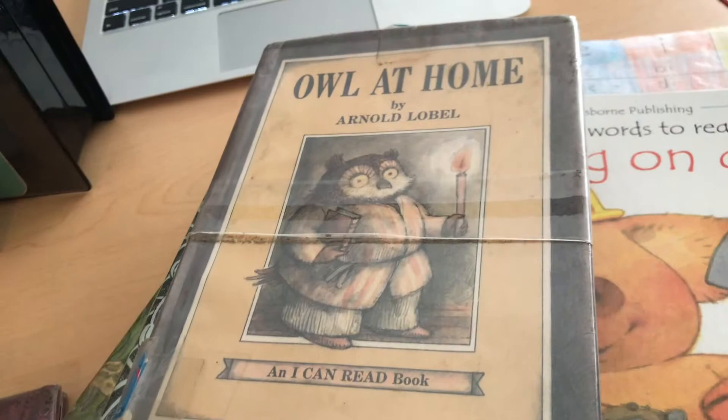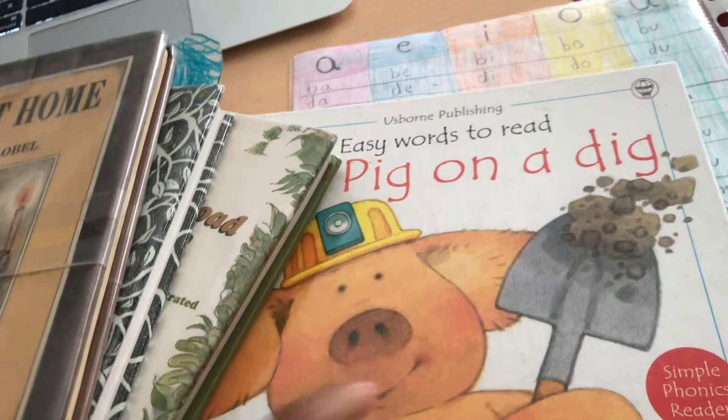I also absolutely love the 'I Can Read' books. If your child needs really colorful pictures — because as you can see, some of these books have pictures, but they're not colorful — and some kids need really colorful pictures. If you notice your child doesn't do well with the transition from Osborne books to these, I recommend the 'I Can Read' books. They're really colorful and really fun for kids.